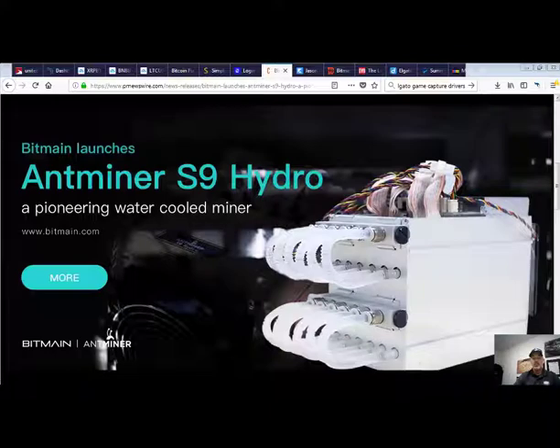The new miner will support the SHA-256 algorithm, which is the main algorithm for Bitcoin and Bitcoin Cash. The new water-cooled system will help with the reduction of chip temperatures, which should save about 8 to 12 percent of electricity cost.